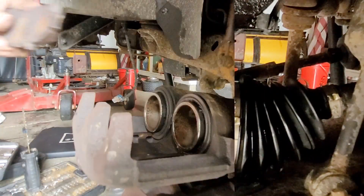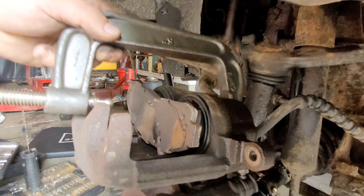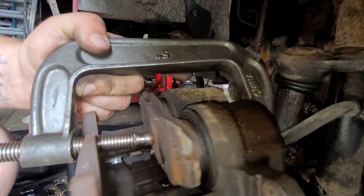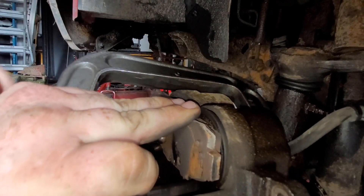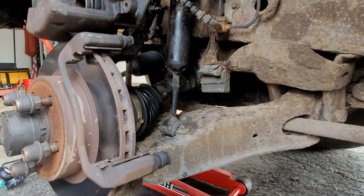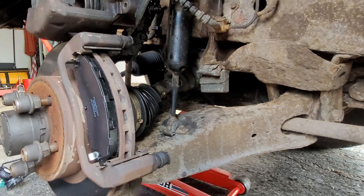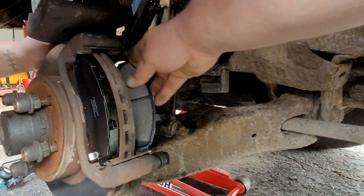Grab one of the old pads that you just took off and put it right here on the pistons. We're gonna push the pistons all the way in using the C-clamp — push the old brake pad into the pistons and push them all the way in. Once we're done with that, go ahead and put on the new brake pads. Put your first one in nice and easy, and put your back one in just the same — should go on nice and fine.